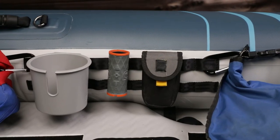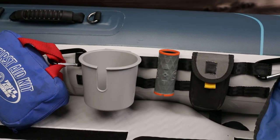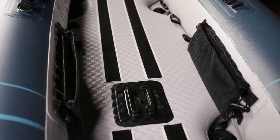MOLLE plates on the side tubes offer easy customization. It makes it easy to mount gear bags and cases for multi-tools, first-aid kits, radios, cameras, and phones. The aftermarket AquaGlide cup holders also clip into the MOLLEs. It comes with two MOLLE mesh storage pockets.